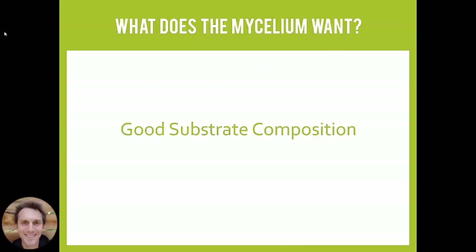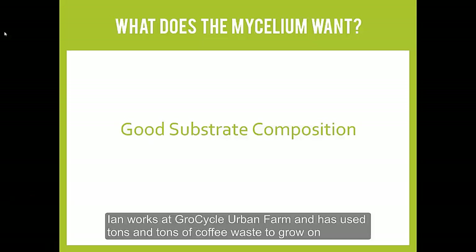One of the key things when growing with coffee is to provide it with good substrate composition. It's basically about creating the right mix — the right space within the mix — for the mycelium to grow. Let's take a quick look at a video from Ian where he talks about this in a bit more detail.